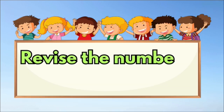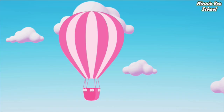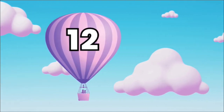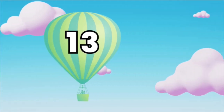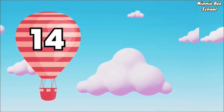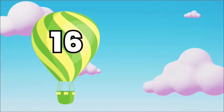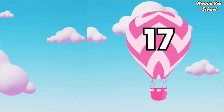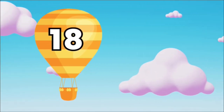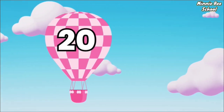Revise the numbers from 11 to 20 with me. 11, 12, 13, 14, 15, 16, 17, 18, 19, 20.